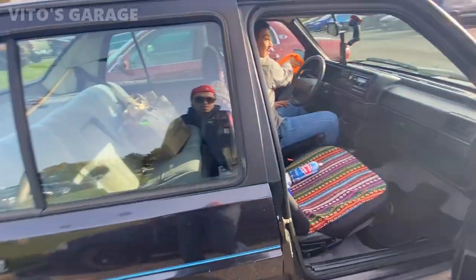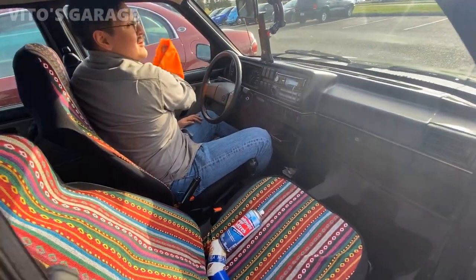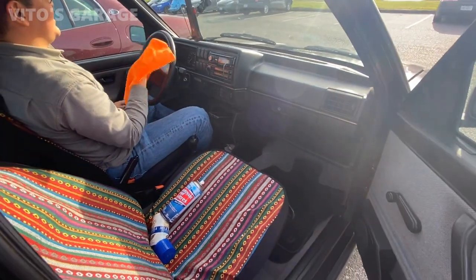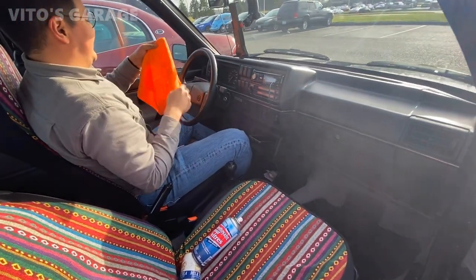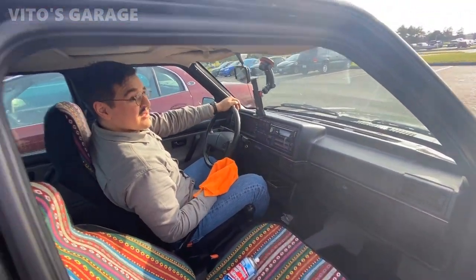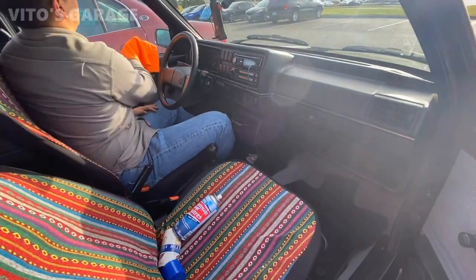We have to go help our buddy out over here. Our buddy? Yeah, he's over there trying to pull the intake manifold off the car. He's doing it right now? Yeah. Alright, he was asking for help, so hurry up, clean your thing. It's behind that other building. Oh, okay.